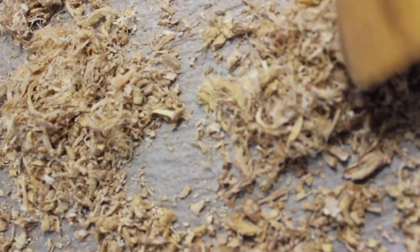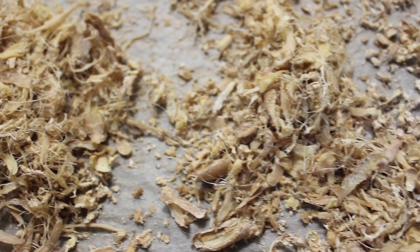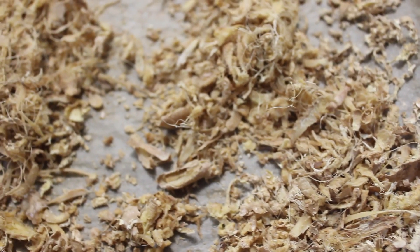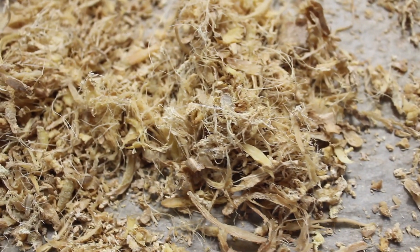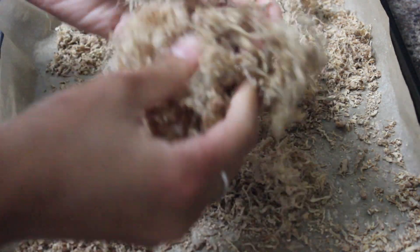Depending on your preference, you might want to make your ginger oil a little differently. I choose to dehydrate mine because it keeps longer and I don't have to refrigerate it or worry about it going spoiled every couple of weeks. That's why I choose to dehydrate all of the water out of it before combining it with my oil. This is what my ginger looks like once it's all dried out.